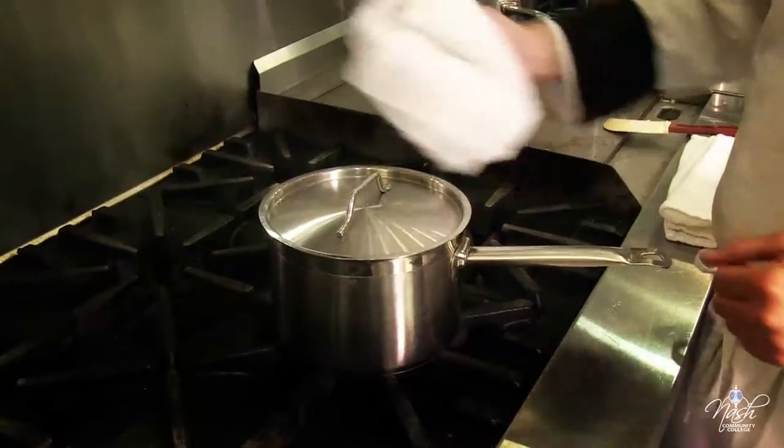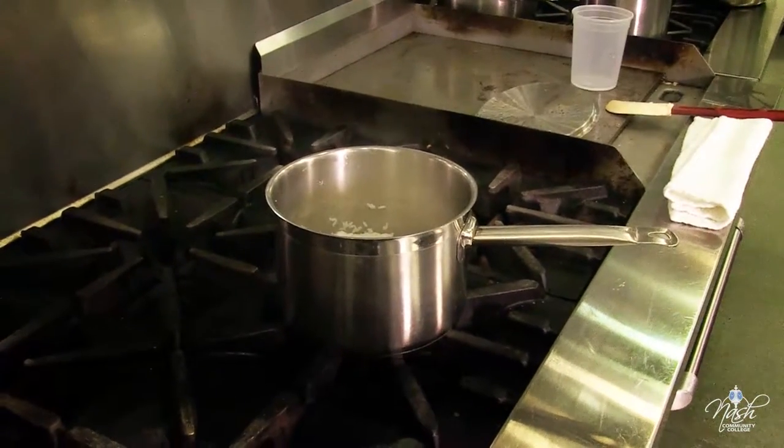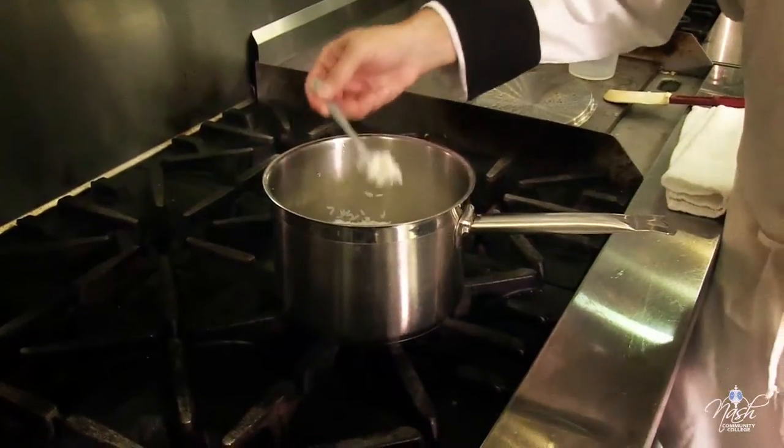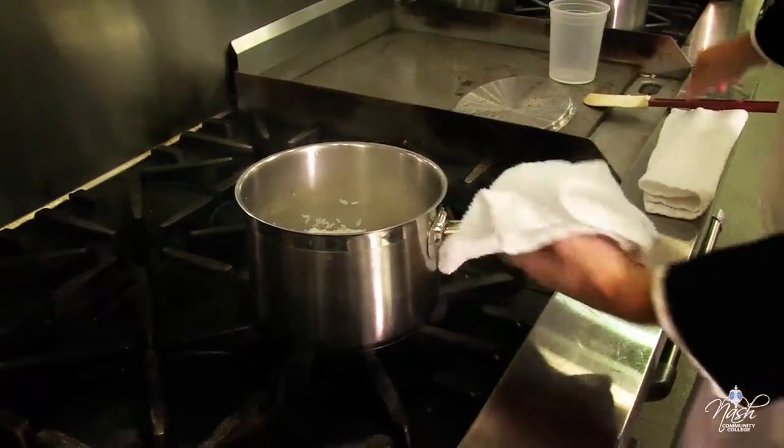Our rice has been sitting there for ten minutes. I will just taste check it to make sure it's the way I want it. It's perfect — still al dente.